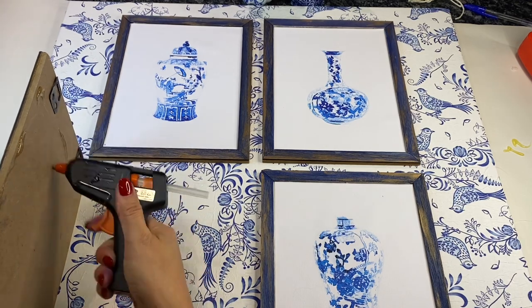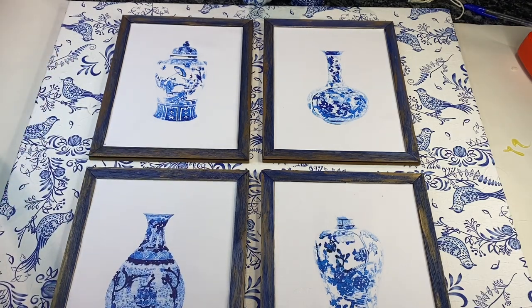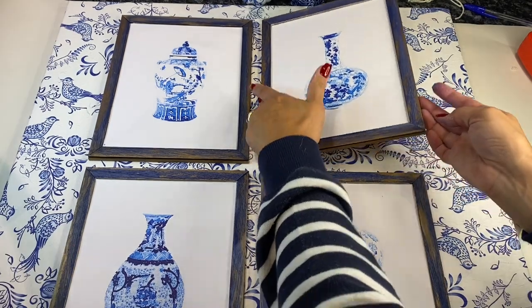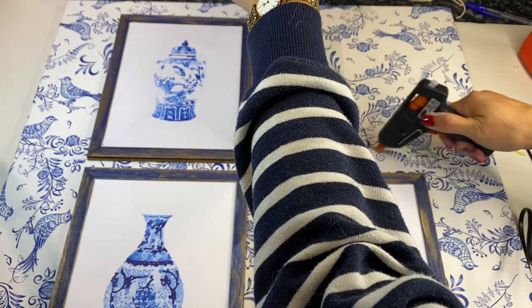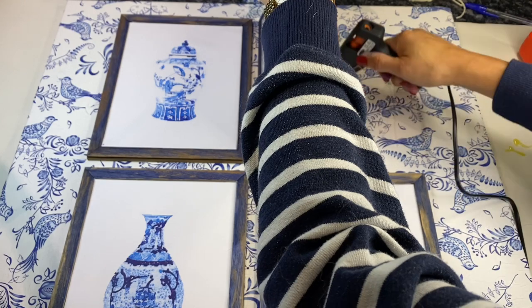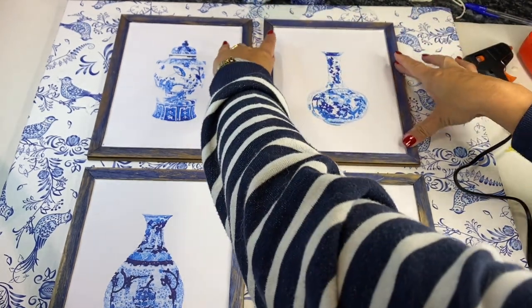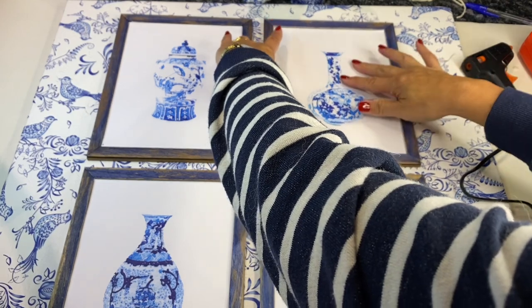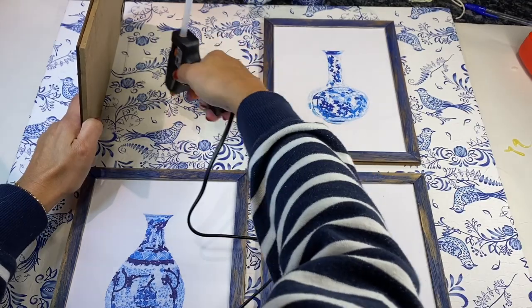Next I laid out all of my picture frames with the chinoiserie ginger jars in a pattern that I liked best. You can pick any type of pattern — you can space them out a little bit more. I just put them in a square sort of two up top, two down the bottom pattern, fairly close to each other because I wanted to see that gorgeous chinoiserie blue and white inspired pattern of the canvas showing, and then using some hot glue I adhered all four picture frames to the canvas.